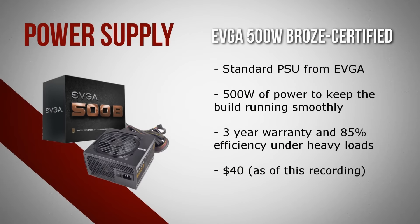Finally, for the power supply we have the EVGA 500 watt bronze certified PSU. This is a fairly standard power supply from EVGA that has enough power to keep this build running smoothly. It also comes with a three-year warranty and a guaranteed 85% efficiency under heavy loads. As of the recording of this video, if you check the link in the description the budget should be below $650, but keep in mind that over time this budget may change because of price changes and mail-in rebates, so make sure you check that constantly.